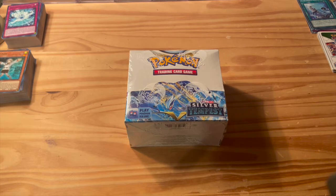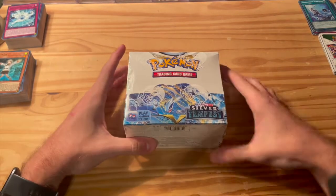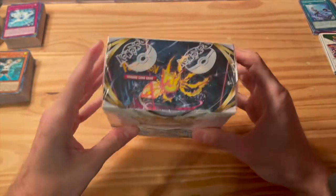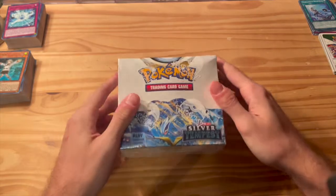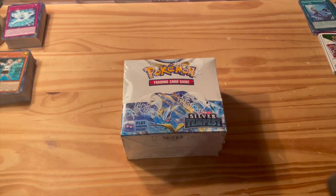What is up guys, eMagic3 here back with a new video. Today we are opening a brand new booster box from Pokemon Sword and Shield — Silver Tempest with Lugia on the cover, pretty awesome. Before I get into that, I want to announce I have a brand new TikTok page out. If you want to go follow it, it's at eMagic3 Cards. Going to be doing a lot of cool videos, little openings, and showcasing some cards.